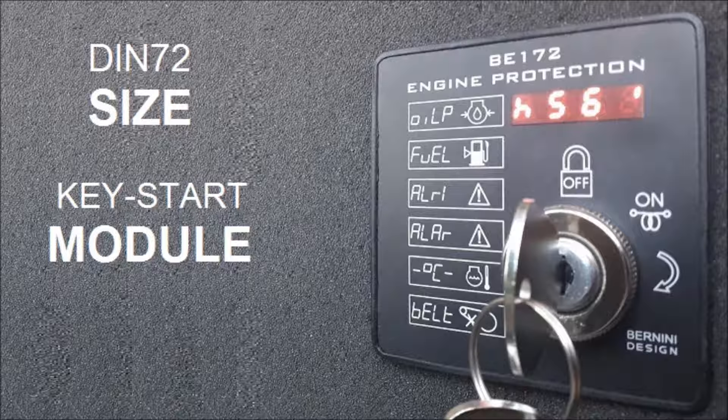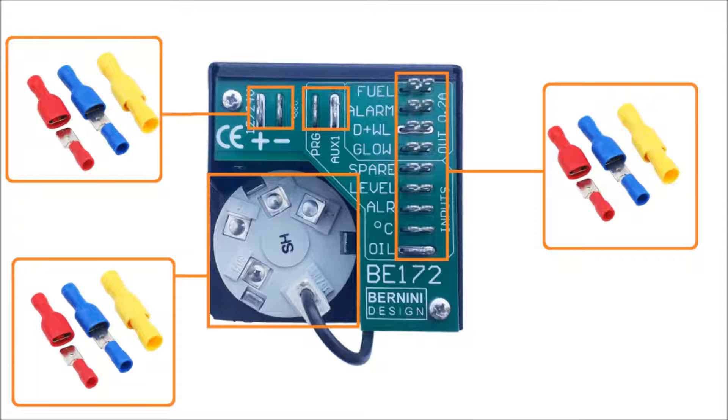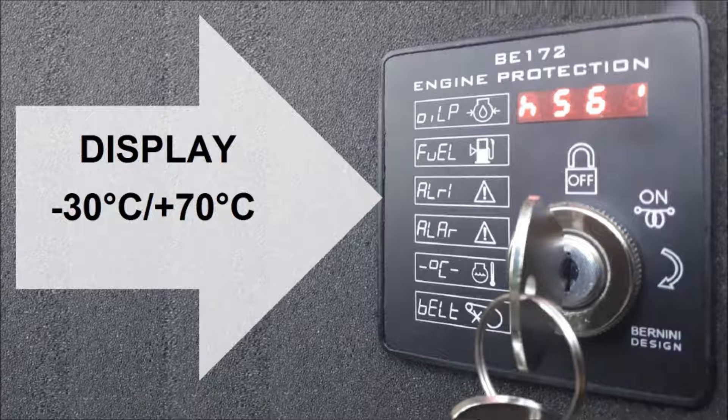The BE-172 is a compact module enclosed in a rust-proof, robust steel box with dimensions 72 x 72 mm, typical for panel instruments. The connections are done via automotive-grade blade terminals. It features a bright solid-state display capable of operating between minus 30 up to plus 70 degrees Celsius.